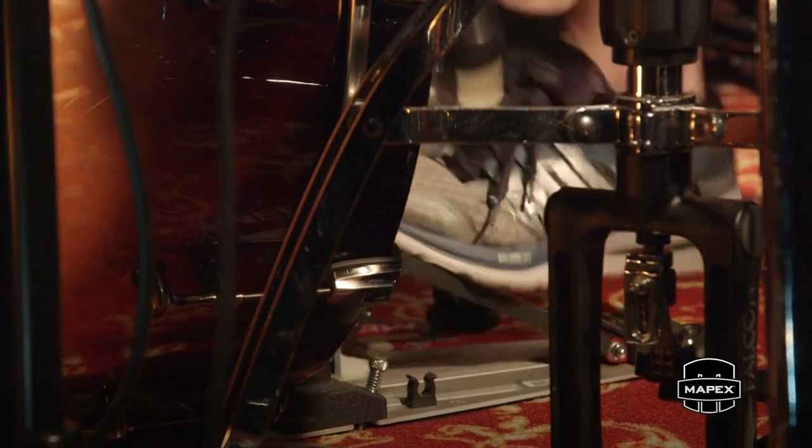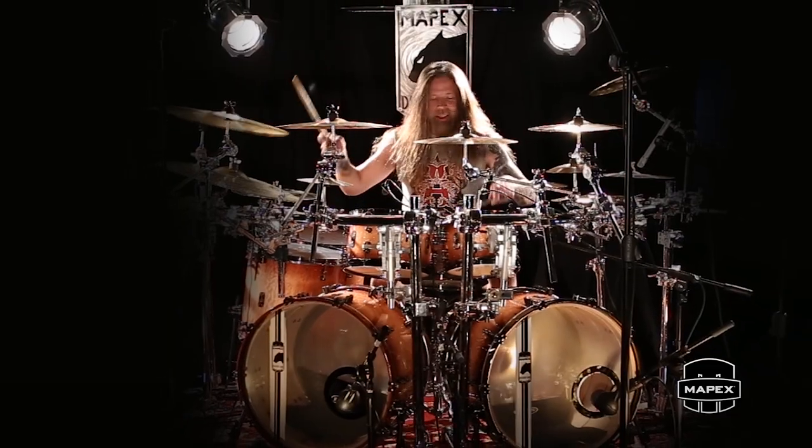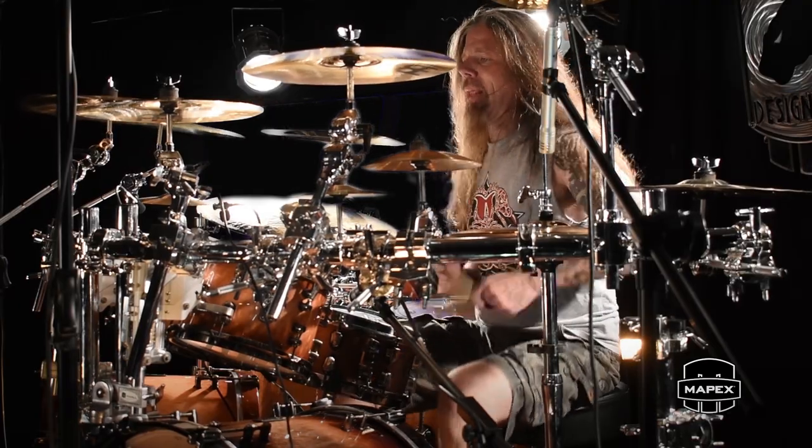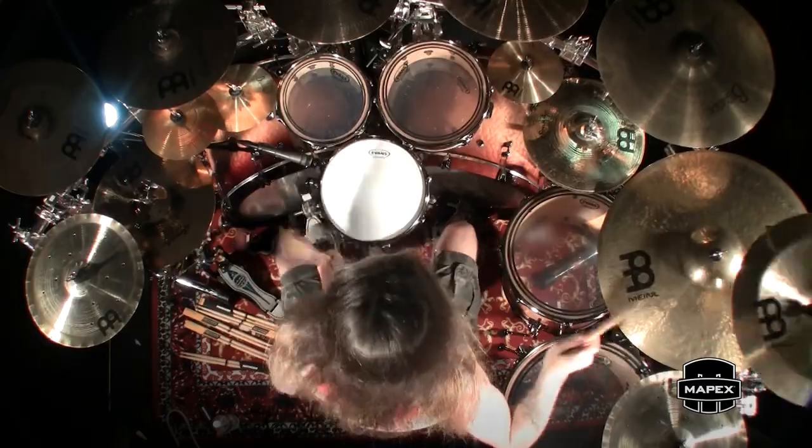Instead of the energy being dissipated, when you have the right instrument there's a lot of energy that comes back to you from it. It's almost like a bedroom with the audience there, because you're getting that energy back. We just used this kit on the record that we just did.